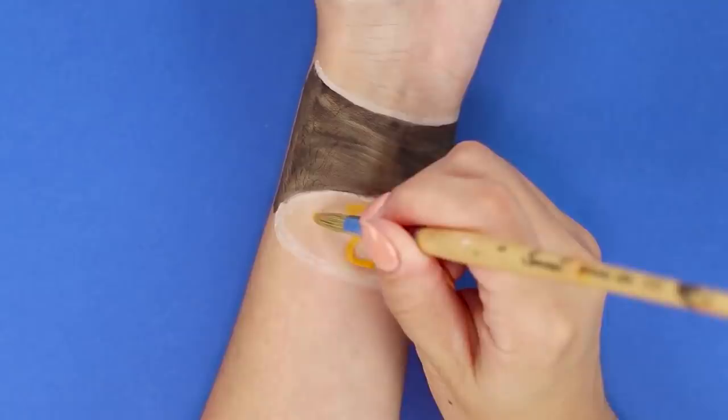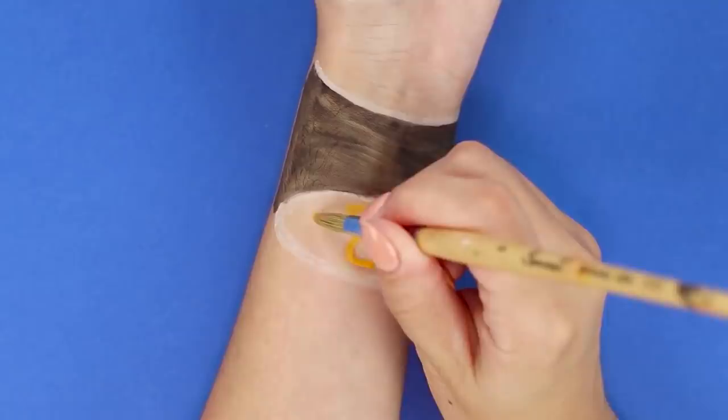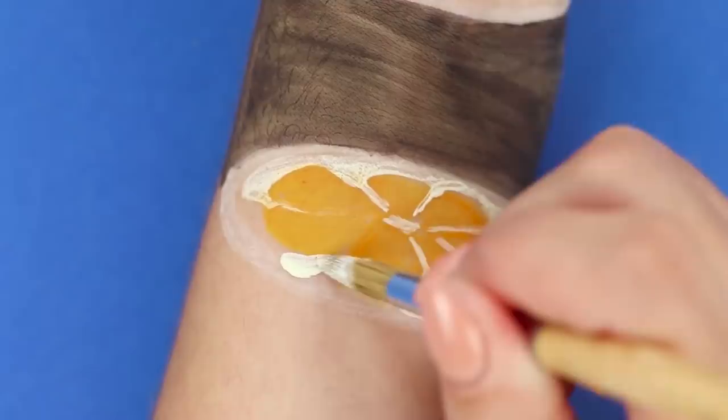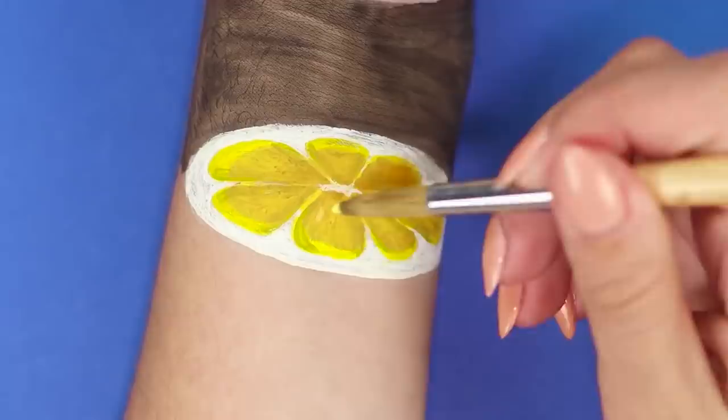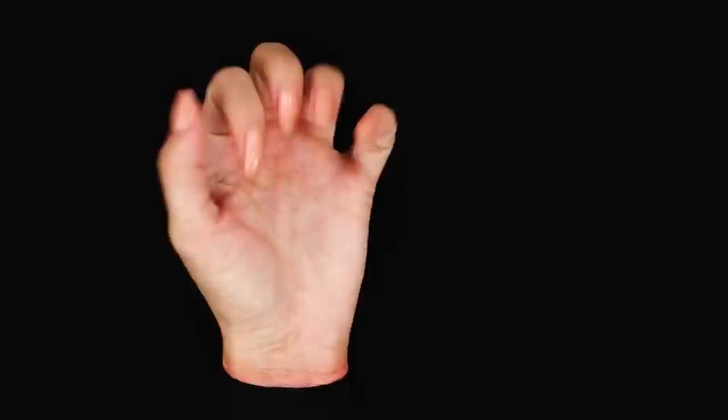To implement this optical illusion, you will need acrylic paints. Mark the boundaries of the picture with white stripes and paint the middle in black. Draw the yellow slices and paint citrus streaks with white paint. Make the picture brighter, add some highlights, and make pinkish edging. The lemon illusion will look best on a black background.